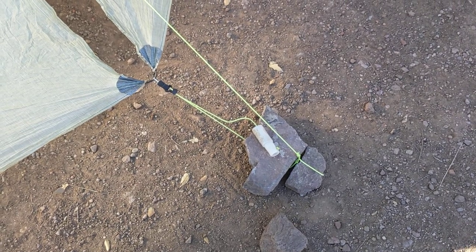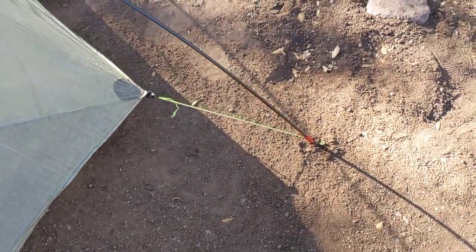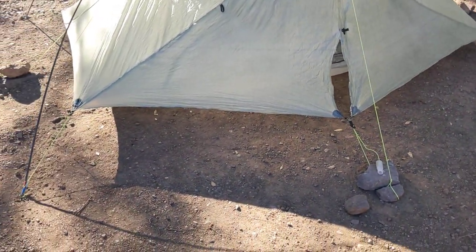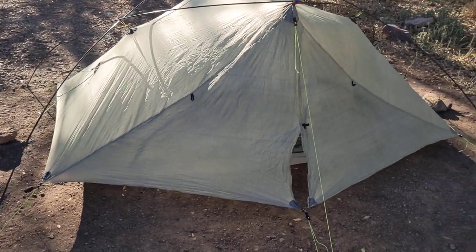A little bit windy, not a lot. If needed I could put a rock right here onto those four corner guy lines, but basically I've set the tent up tonight in this location with no stakes at all.